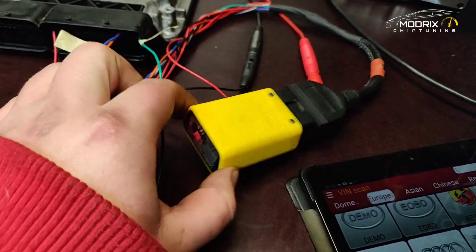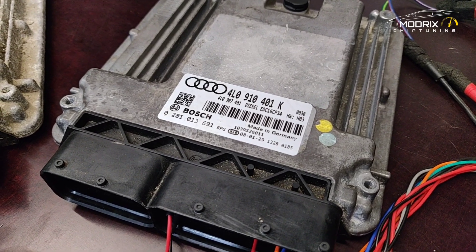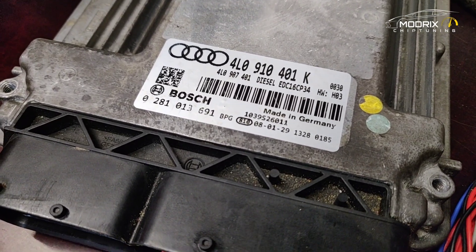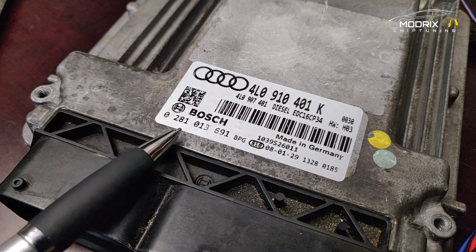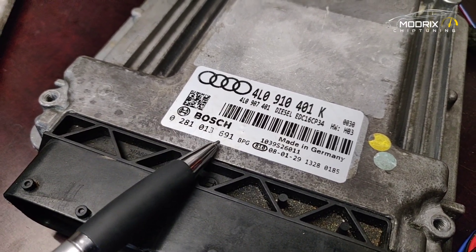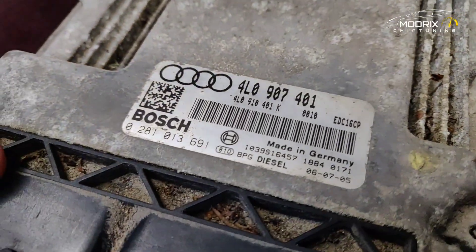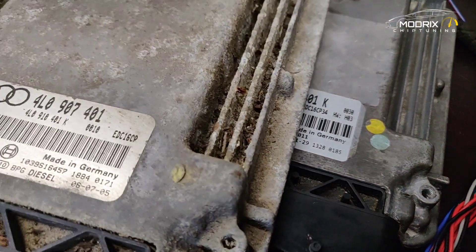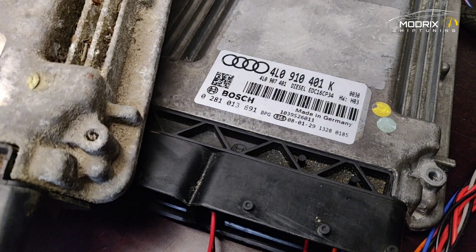On the bench, we have the Launch connected and we're running diagnostics on the used ECU to confirm it works correctly. The key thing to know is that the Bosch number must be the same. Here is the used one and here is the old one — it's a perfect fit. This other number is not so important but in our case it matches as well, so everything is good.